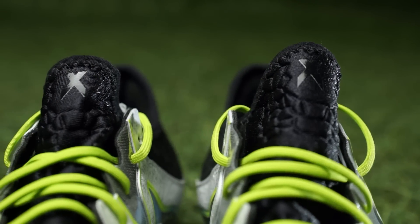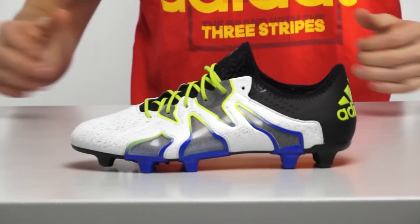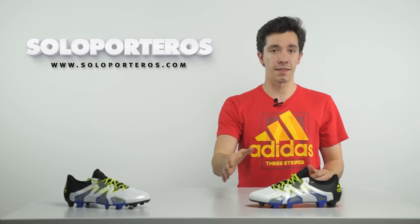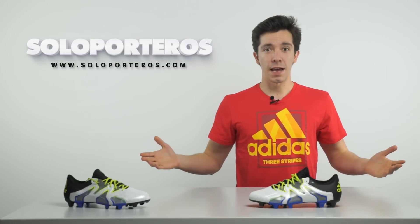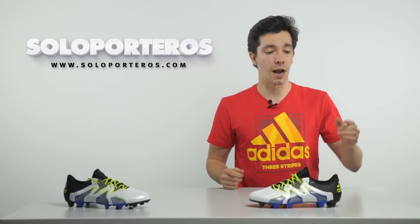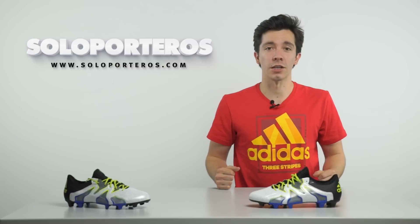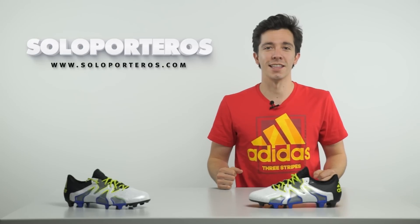This is the latest version of the Adidas X, the SL. To be honest, it's my favorite version. It feels really, really good thanks to that thin upper. But that is my opinion — let us know your opinions down below in the comment section. If you haven't subscribed yet, click over here. And if you want to purchase these, you can go to soloporteros.com with two supporters worldwide. See you in the next one.